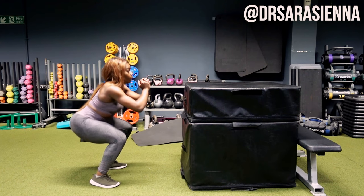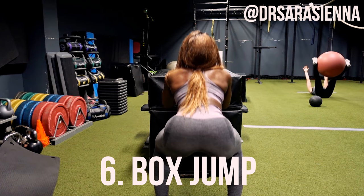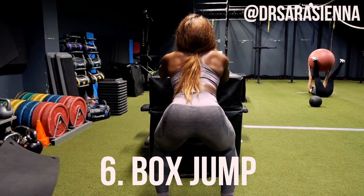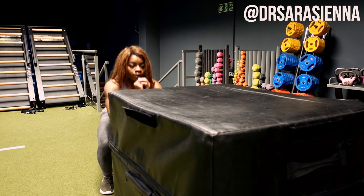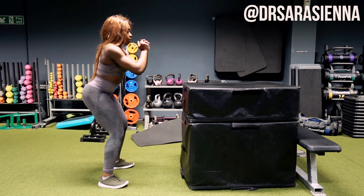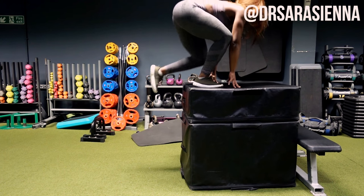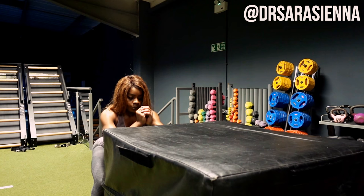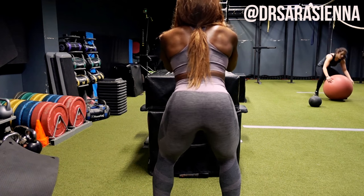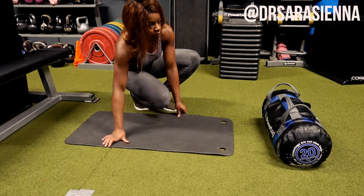The next exercise is the box jump. I love me some box jumps. I was using 36 inches — I'm five foot three and a half, so this was a challenge. Choose a height that is challenging but still doable, because you really want to recruit a lot of power. We're doing plyometrics, explosive work to really get those fast twitch fibers working. I like to pulse before I jump — that helps me put mind to muscle, really activate the glutes, jump as high as I can, and land softly on my heels.